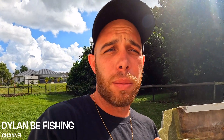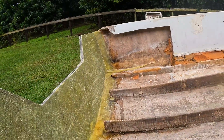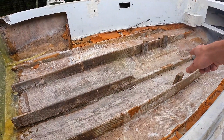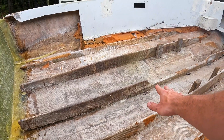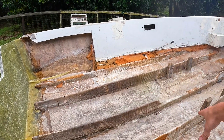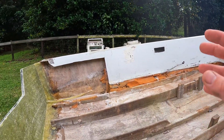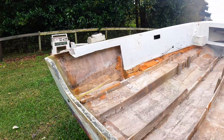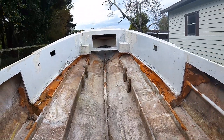All right guys, today we are cutting the stringers out and getting it ready to install new stringers. I'm going to do each stringer one at a time. I'm going to start off with cutting the middle one out, making a nice base for the board to lay on and fiberglass into. Then we're going to do one stringer at a time — cutting one out, fiberglassing it in, taking our time so the boat doesn't get distorted. We're going to be tying them into the transom.